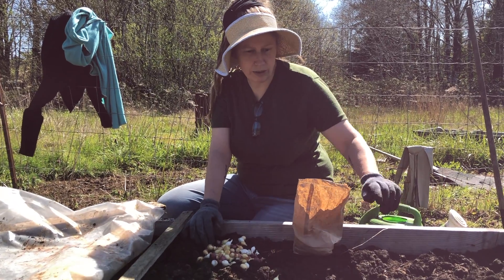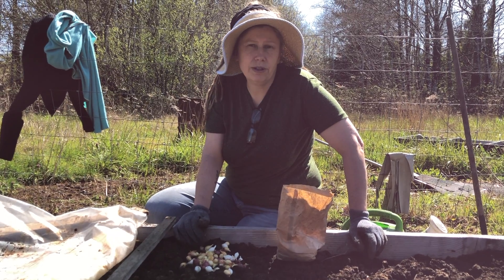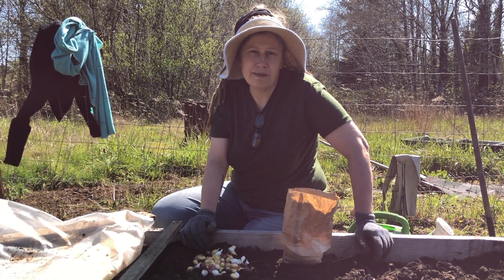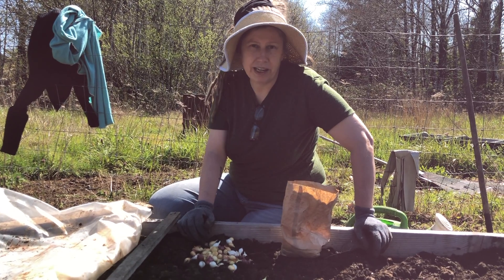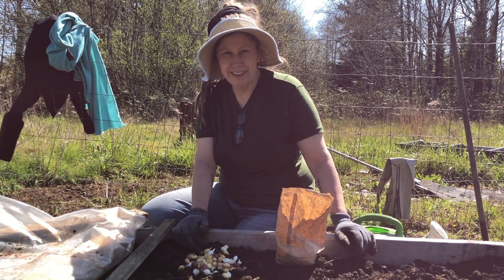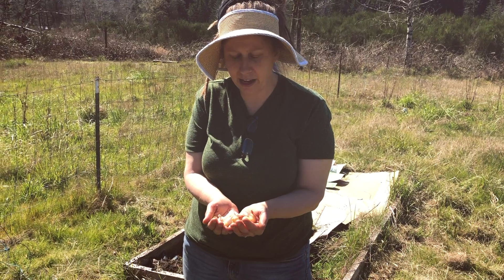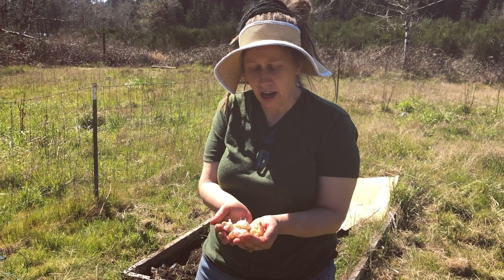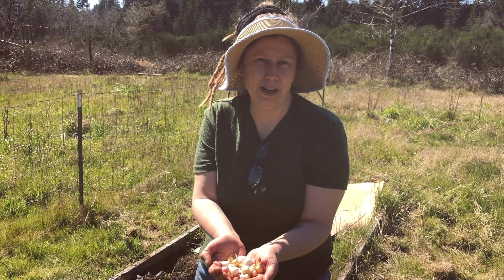We've already gotten several rows done. These can be purchased at feed stores, box stores, or garden supply centers. They're very easy to find and they are a fun way to grow onions for your soups and salsas and whatever else you like to put onions in. When you purchase your sets you can buy them by the pound and you can mix and match. I bought mine at the feed store and it's a wonderful mix of red, white, and yellow onions.